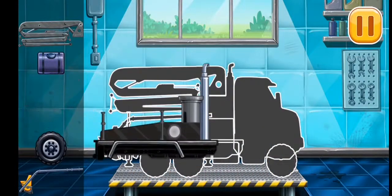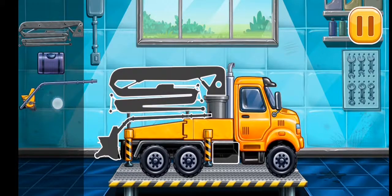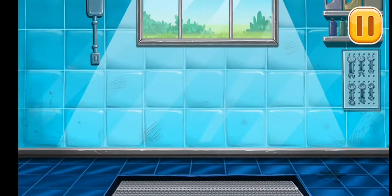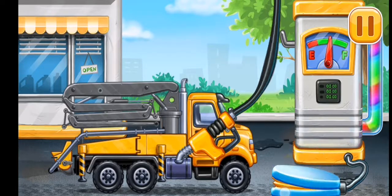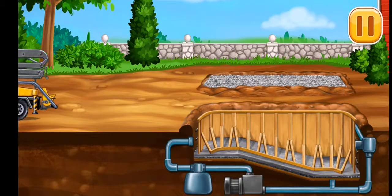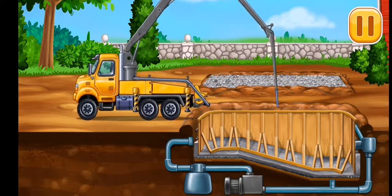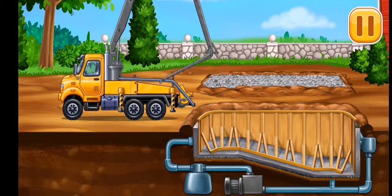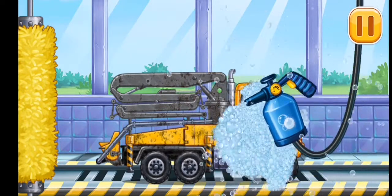First, we need to assemble the concrete pump. We did it! Now we need to fill it — concrete pump. Pump. Keep it up. Fill the pool walls. Clean. We need to wash the concrete pump.